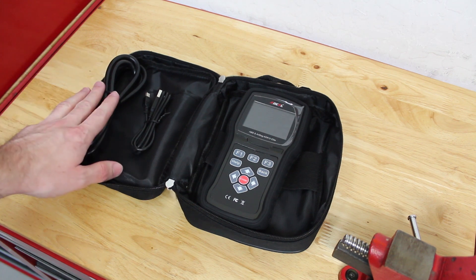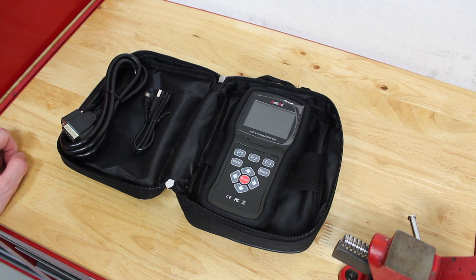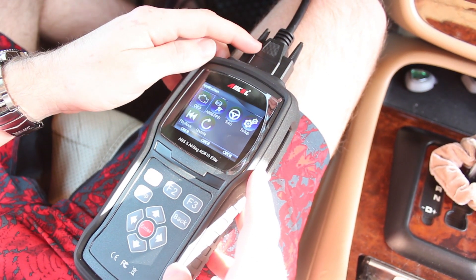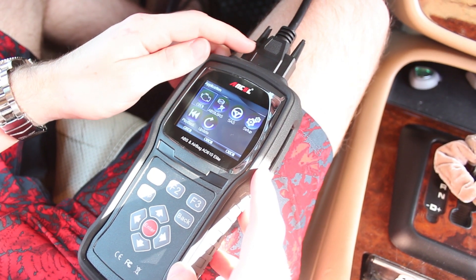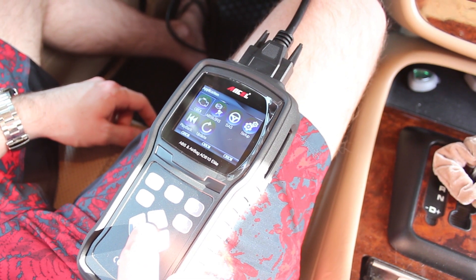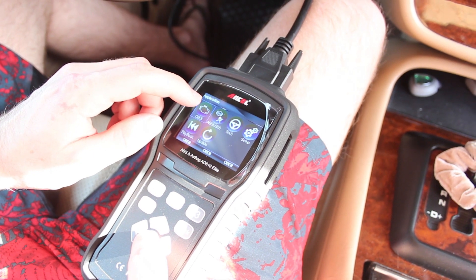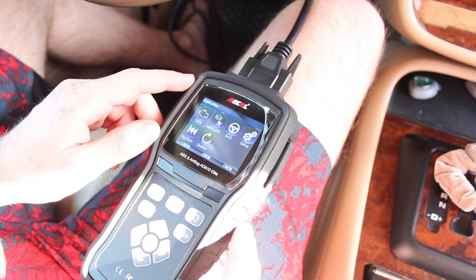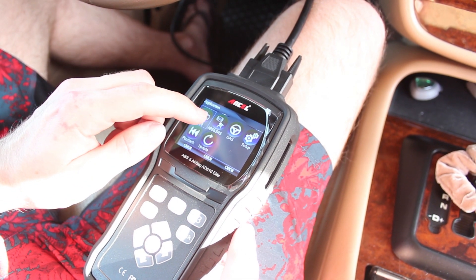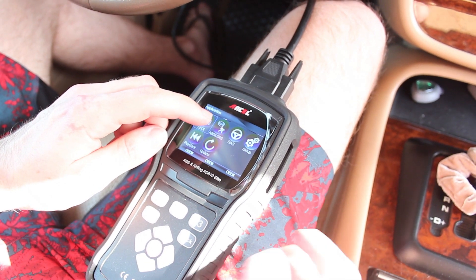So we're here in the vehicle now and ready to test this unit out. You can see I have the DB connector connected to the top of the unit and the cable going down underneath the dash to the OBD2 port. I'm going to do an OBD2 diagnosis and scan the systems using the OBD2 function. However, before I do that, I want to point out that you have the ABS and SRS function, which will allow you to reset things like your airbag lights or to actuate your ABS pump if you need to bleed your brakes or bleed your pump.